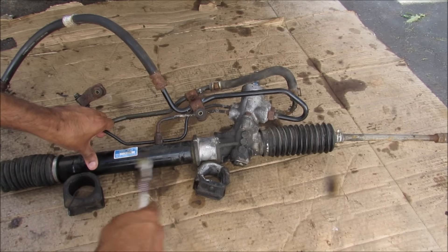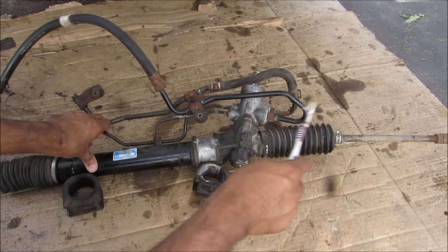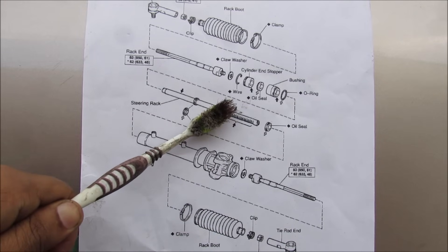Here I've got the rack and pinion assembly removed from the vehicle. This is the rack housing that has the piston inside that moves back and forth. This is the high pressure line and this is the low pressure return line. This is the power steering gear assembly. Then we've got the inner tie rod followed by the outer tie rod. Just a quick overview — we've got the control valve housing here and the steering rack that sits inside.